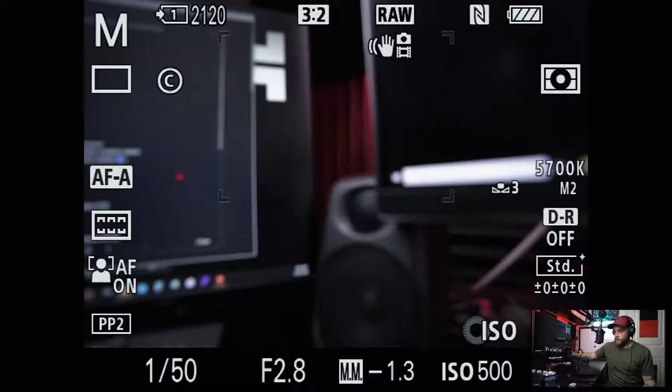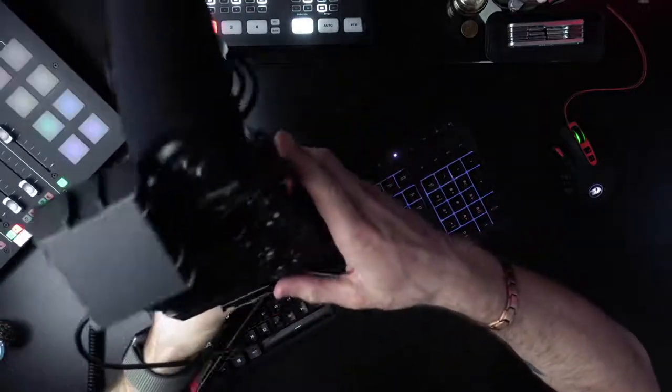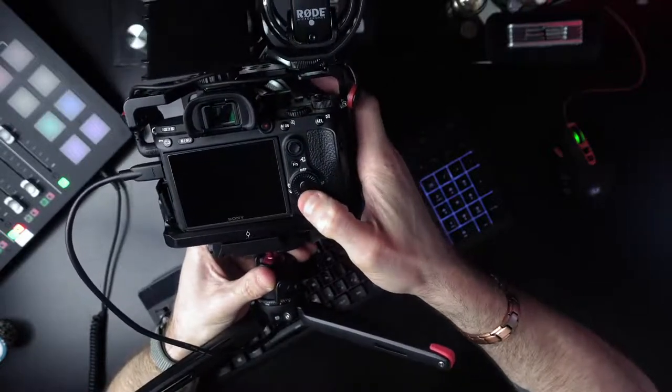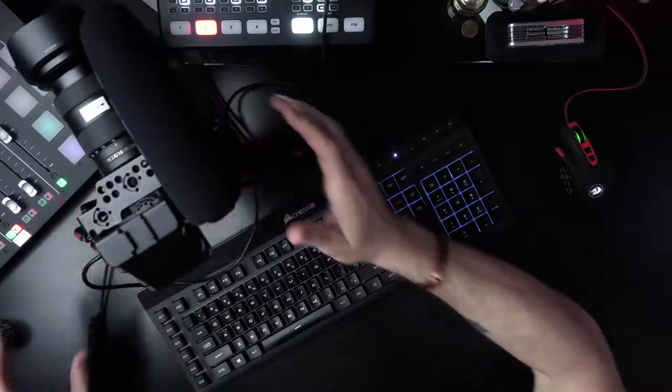On the Sony A7 III, the bottom dial — if you press it — takes you quickly into the drive mode feature versus having to go into the menu and change it. It just takes a couple of those steps out of the process.